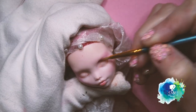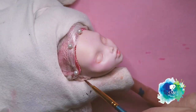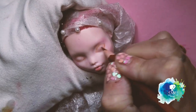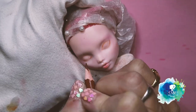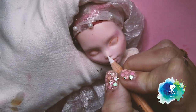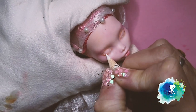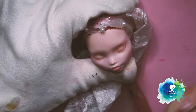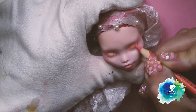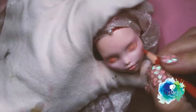Chibiusa was born as Usagi Small Lady Serenity, the only child of King Endymion and Neo Queen Serenity, and the Princess of the Silver Millennium. For years, Chibiusa would feel as though she didn't matter to her mother and would never be able to compare to her. One day, Chibiusa wandered down a forbidden corridor and came across a strange door. After going through it, she met the guardian of time, Sailor Pluto, eventually becoming good friends with her.